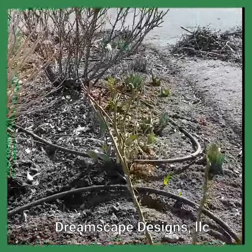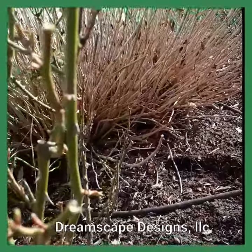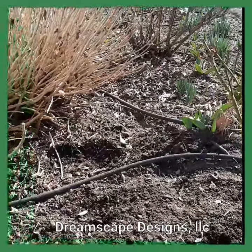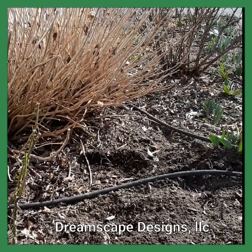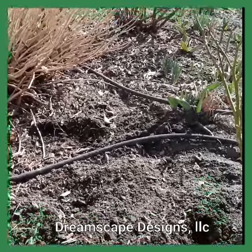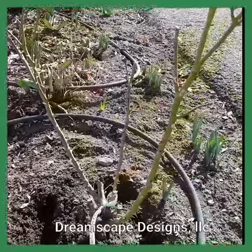Hi everyone, it's Teresa with DreamScape Designs. It's been a little while since I've been on here talking to you all, but since I'm out here cleaning up a garden bed, I wanted to show you firsthand one of the tips that I've talked about for years and more recently spoke about on the TV show — taking care of roses and how much roses love potassium.